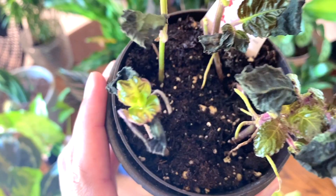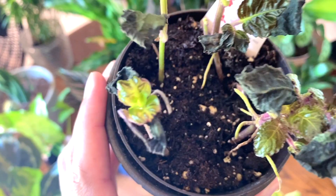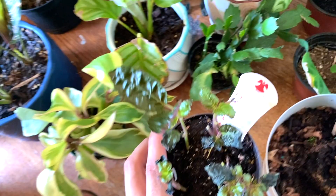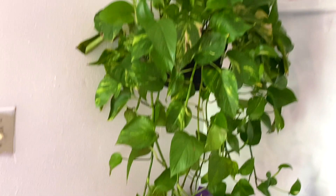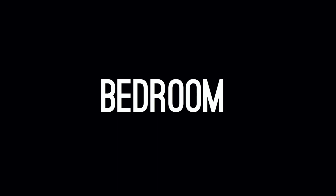Look at those roots — love that for her. That is it for this table. And then over here we have a golden pothos — I believe I got it for $12.98 at Lowe's. It's a really good price because it's so lush and full, but she needs water.